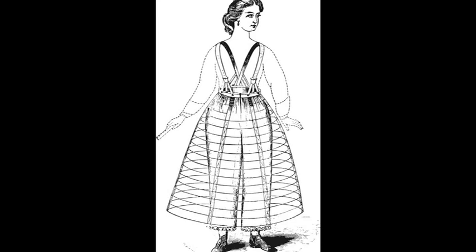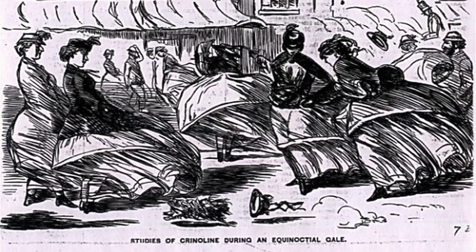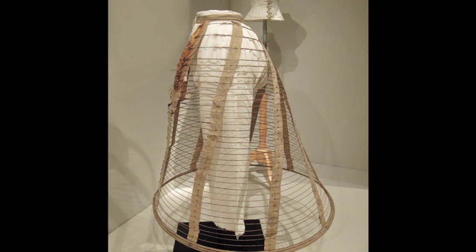Once the skirts were held out from the body by this metallic scaffolding, it became imperative that women wear some form of undergarment to protect the legs. Because the hoops could swing out like a bell, there was some risk of the entire structure tipping up and revealing the legs. The pantalettes offered a defense against indecency in such a situation.